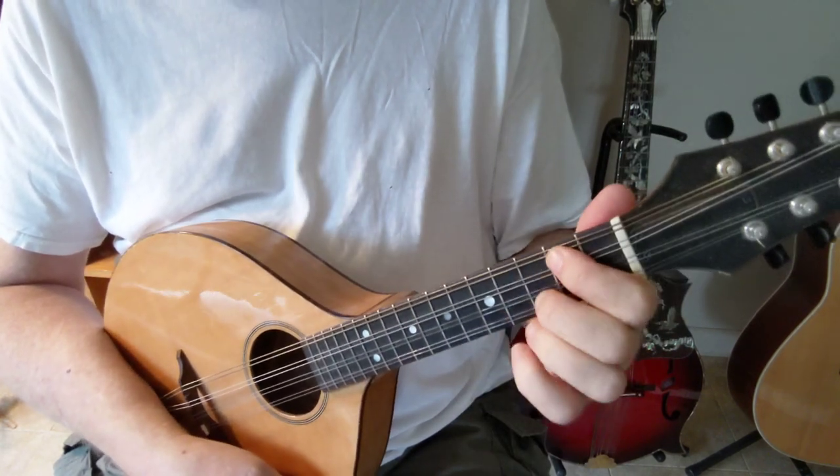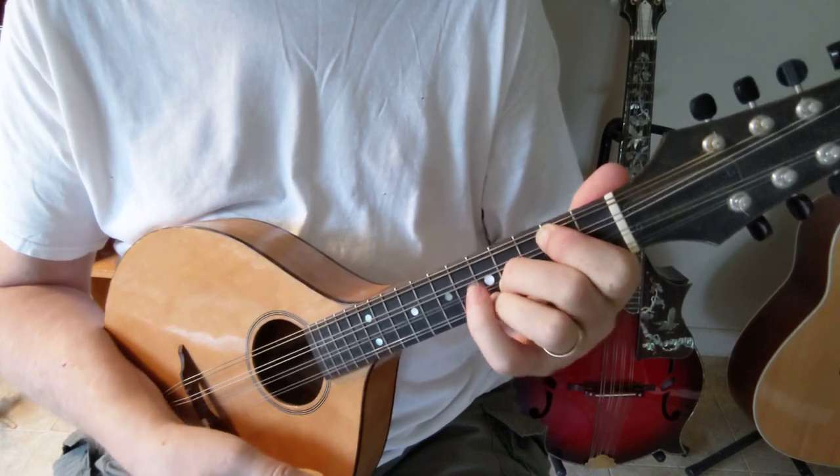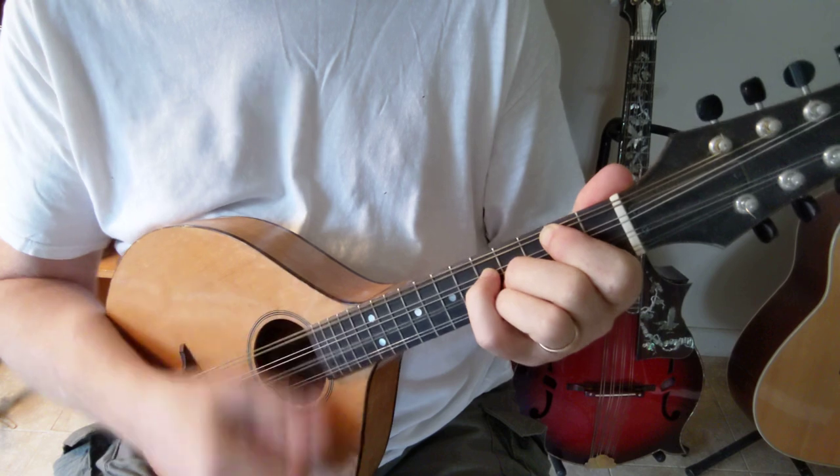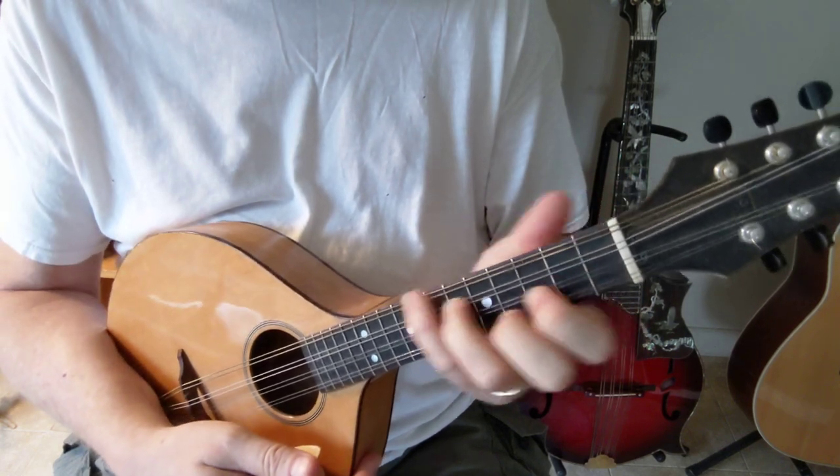So there are two A's — this one which has a lower sound but goes well with the 7, and the G form up 2 frets.